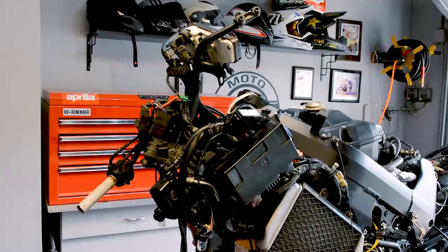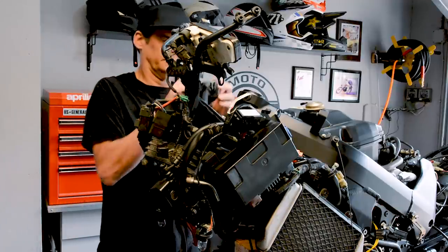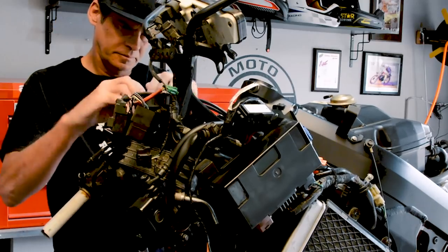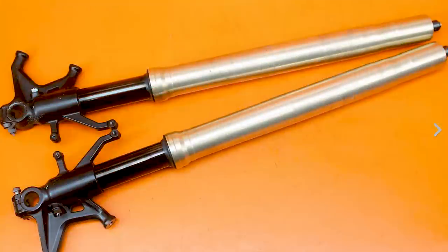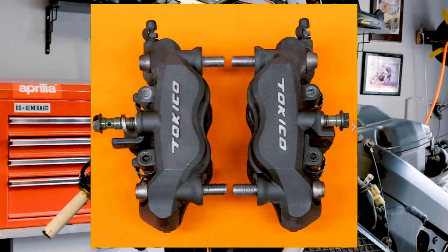Before we dig into today's build, I want to recap what we've done on the bike so far for anyone who's new. You can see the whole front end is ripped off — we're changing out the conventional forks for more modern upside-down forks. The wheel and triple clamps have been shipped to Cognito Moto, who are making the new triple clamps. We've also ordered upside-down forks from the Kawasaki ZX-10R along with a set of brake calipers, all going to Cognito Moto.